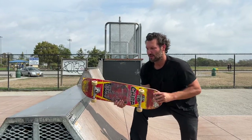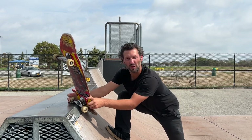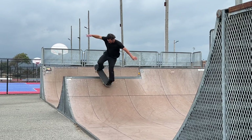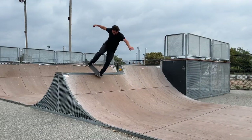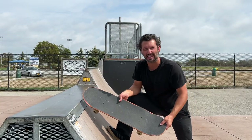When I do the switch pivot I'm just pressing on this heel, locking in on the one wheel, and from here it really just feels like a nose manual — pressing on the nose, rolling it in, just getting that back wheel past. I've always felt more comfortable doing this trick rather than a pivot to fakie.